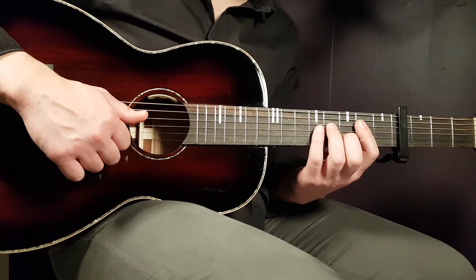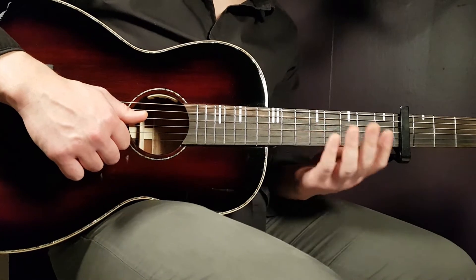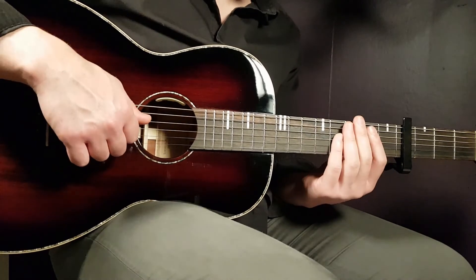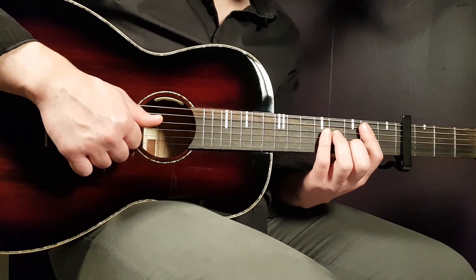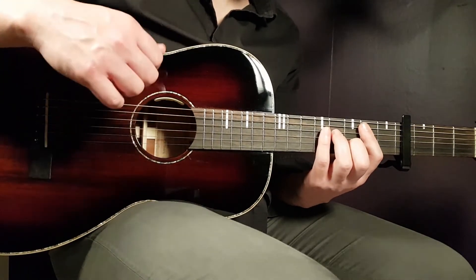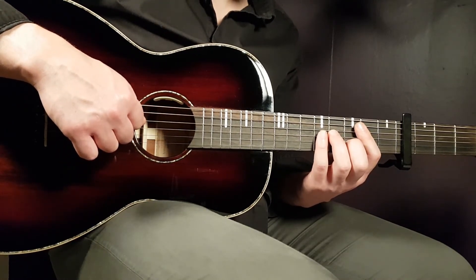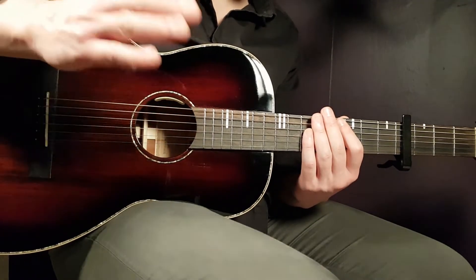There's a reason we divide the chords into two parts. The first verse consists of one round of part one, then part two, then part one again — so the structure is: part one, part two, part one. That's it for the first verse.